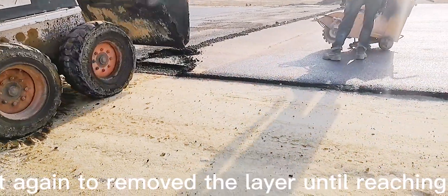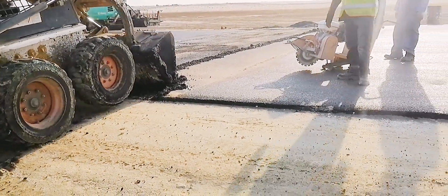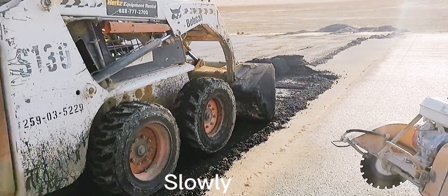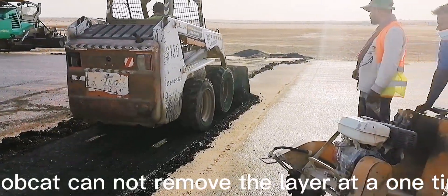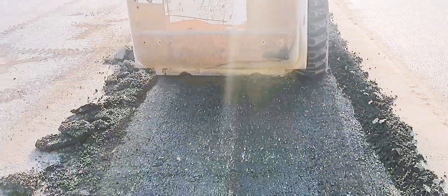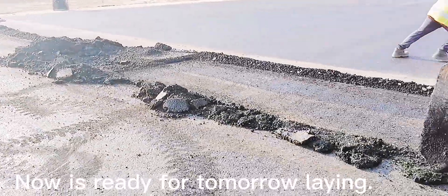It's the bobcat's turn again to remove the remaining layer until reaching the cutting area. The bobcat cannot remove the layer all at once — it is a small machine, so it works slowly in passes. Now everything is ready for tomorrow's laying.